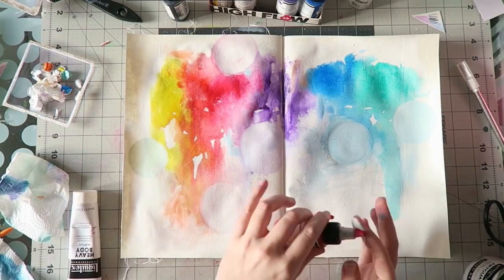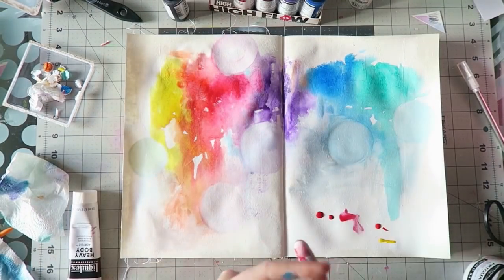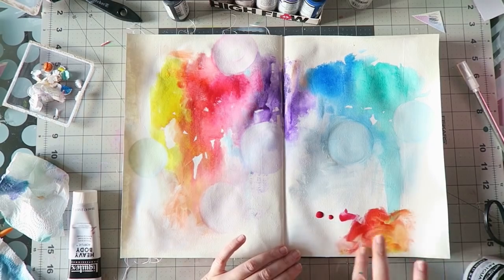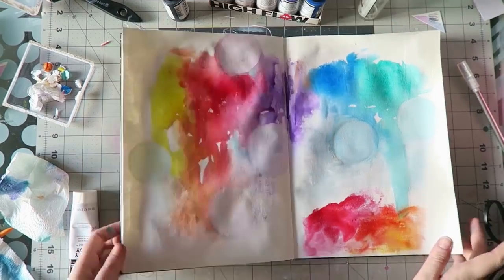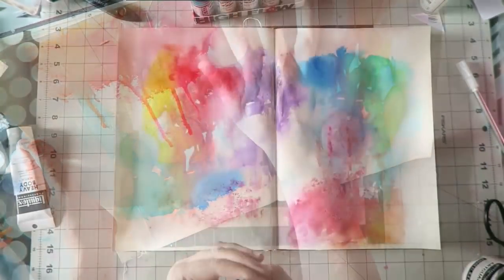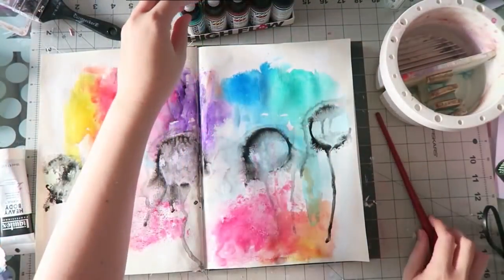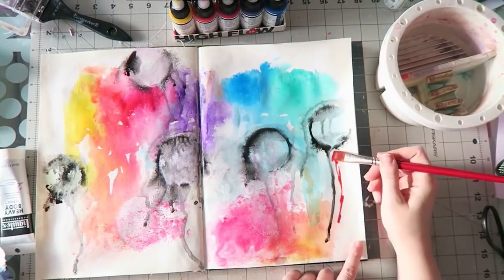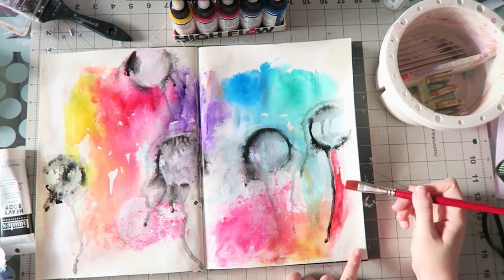I just wanted to see what these colors do — how they mix, how they look — and I think it's a great idea when you get a new product, especially when it's 10 colors. These colors are really beautiful and fun to work with. I especially like them because they're similar to watercolor, so I can play around using similar techniques. And of course, since these are acrylics, once they dry they are permanent and you can layer on top.